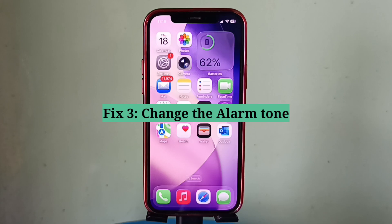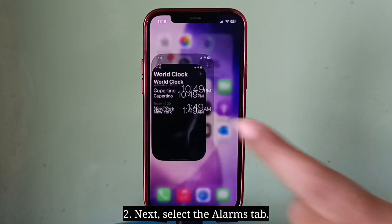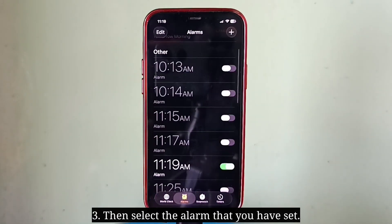Third fix is change the alarm tone. First open the Clock app. Next select the Alarms tab. Then select the alarm that you have set.